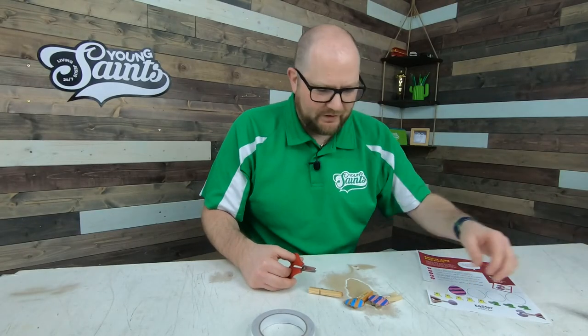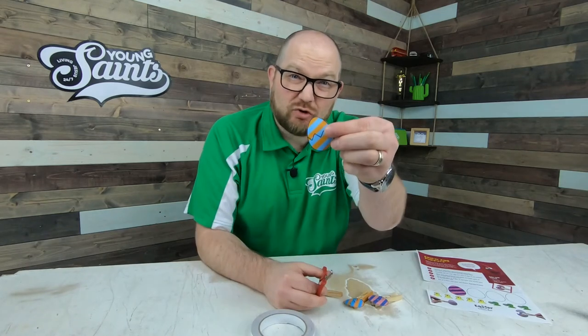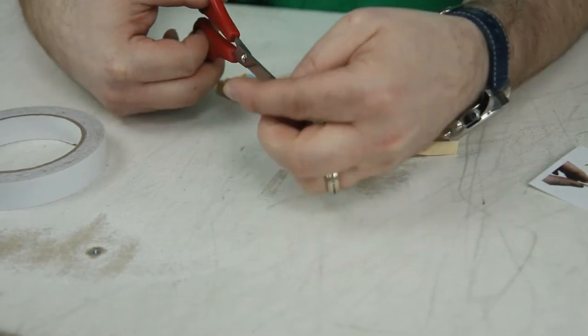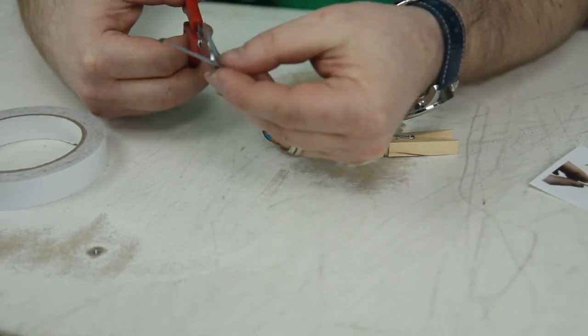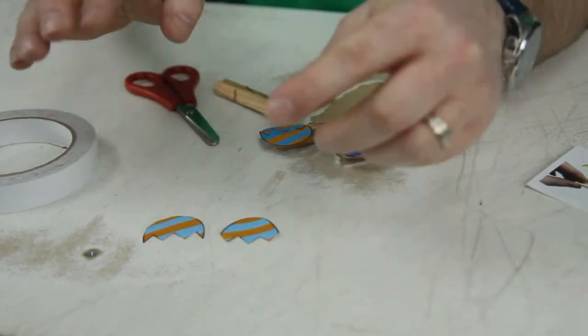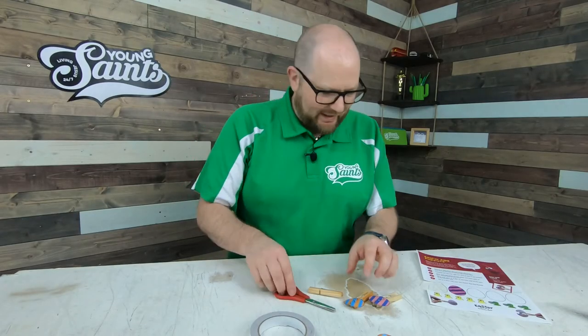There, that's my egg cut out. What I'm going to do next is I'm going to cut out the zigzag line of the crack to make it able to open. Okay, it doesn't need to be perfect. It just needs to work. There we go. So we have a cracked egg.